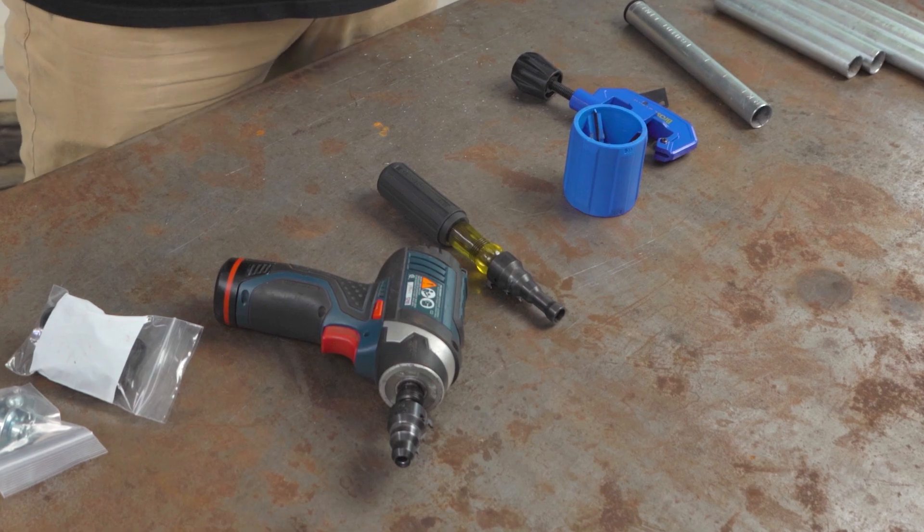Let us know down in the comments what your preferred method is for deburring metal conduit and other pipes. We'd love to hear from you, especially if it's a method we didn't mention today, because it's always cool to learn new things. Thanks everybody for watching, and we'll see you in the next video.